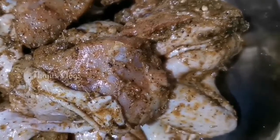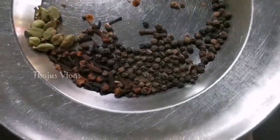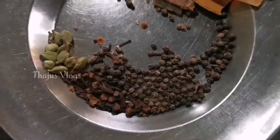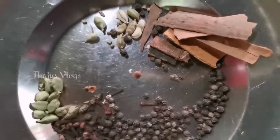Let's take a look at some of the things we need to cook. We need: patti, gramboo, kuru, elakai, and pachamalli.